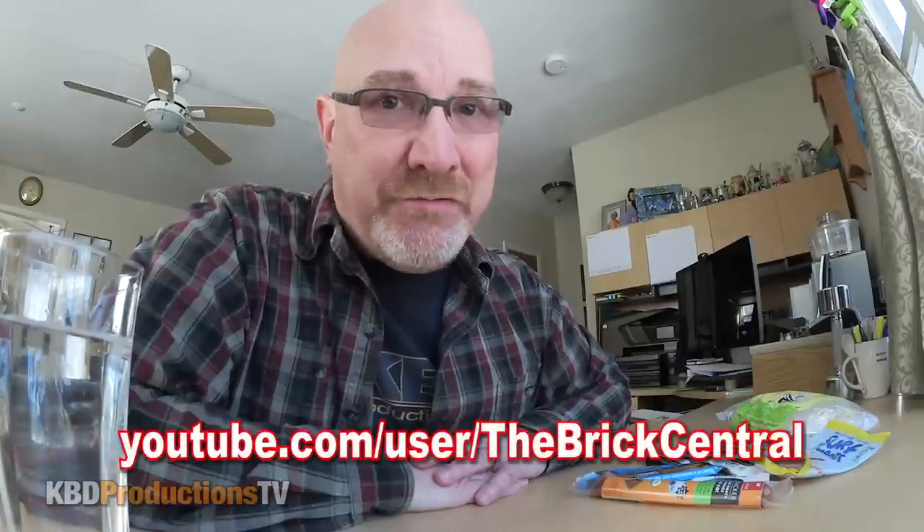Hey YouTubers, it's Ken from KBD Productions TV. Welcome back to another Ken Domic product review. This time it is brought to you by Moshi Monster Central.